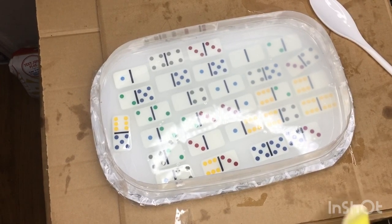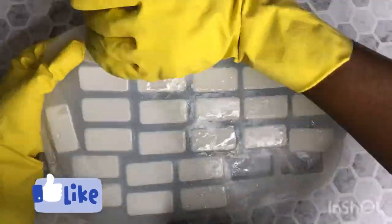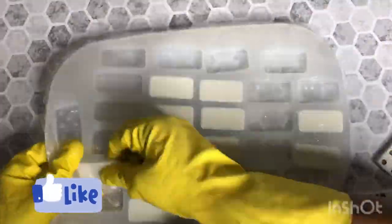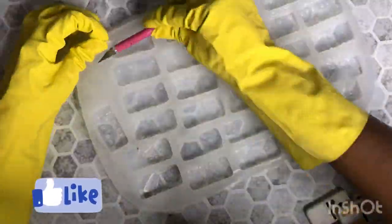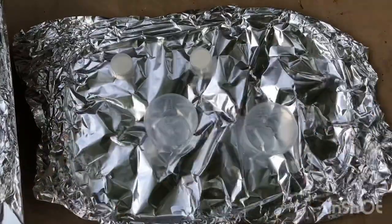The silicone I used had to sit for 12 hours. After 12 hours I came back and got to demold my dominoes, and it was almost perfect except about four of them ripped when I was taking them out — that's what I meant when I said some of the silicone wasn't covering the dominoes enough. I just took an exacto knife and cleaned up the edges.